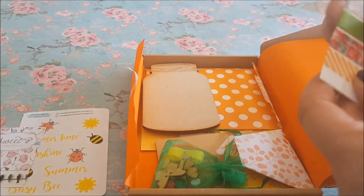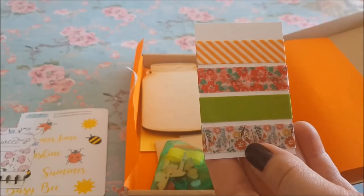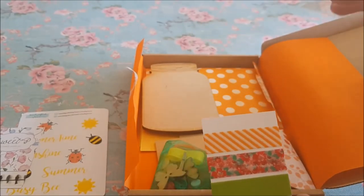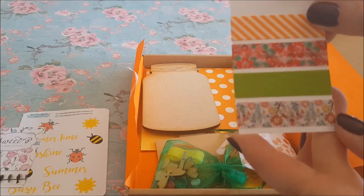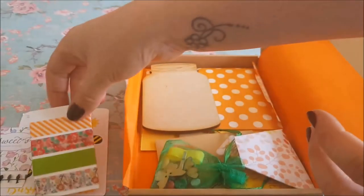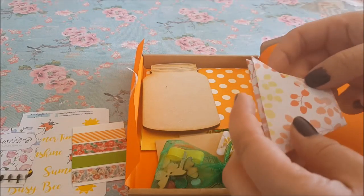Now we've got some washi — there's some washi here and these are really nice colors. The orange goes really nicely — I don't normally go for orange but it looks absolutely beautiful. When you're teaming it up with these different colors, maybe with the orange in there, it's looking really cool. There's some washi on that little card — beautiful washi.